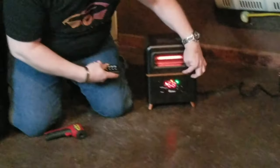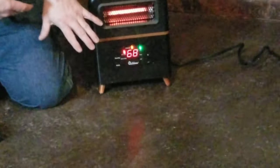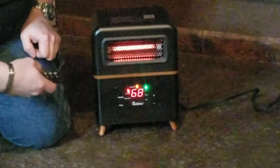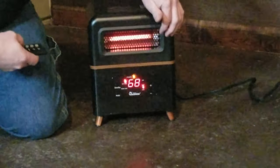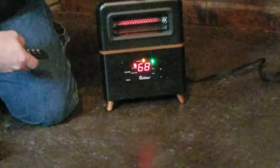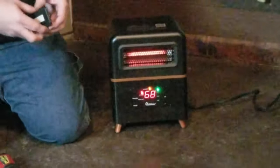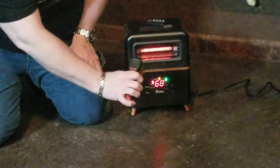This is the Eco mode, which is a green light, and what that will do is keep any room around 68 degrees. Then you have a high mode and a low mode — you can set the temperature up and down on both. We like to keep it in Eco mode because it keeps the whole area a nice comfortable 68 degrees.